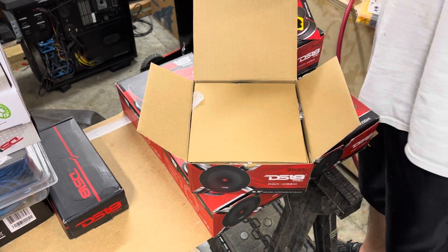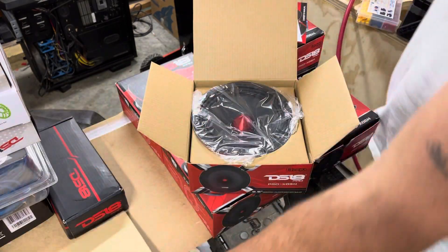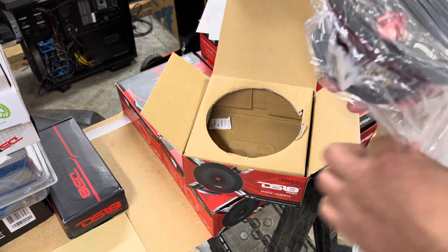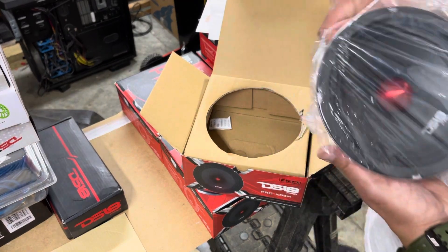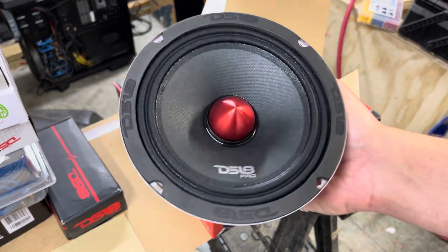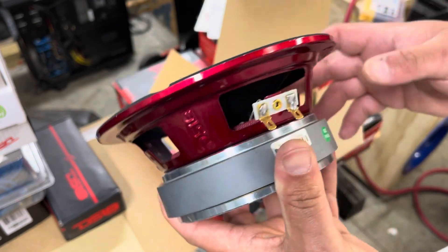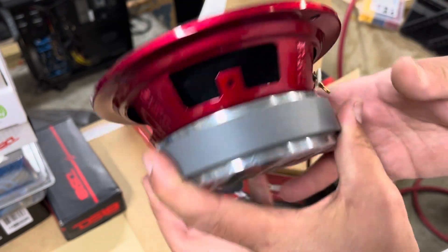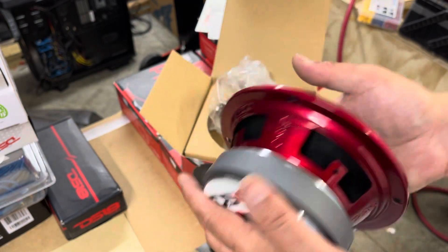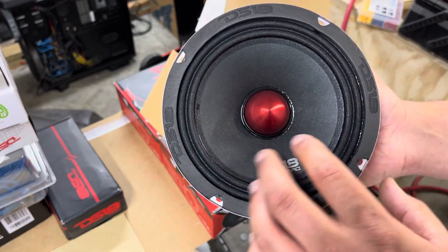Here's the spec sheet and a handy cutout template. Here it is — big ferrite magnet, nice heavy speaker. It's designed and engineered in the US. It has the bullet, so you actually get very accurate sound and the 'make it loud' branding.